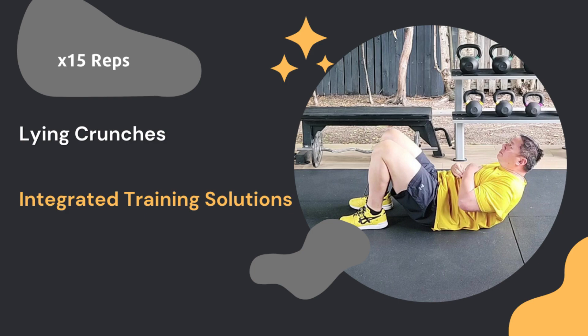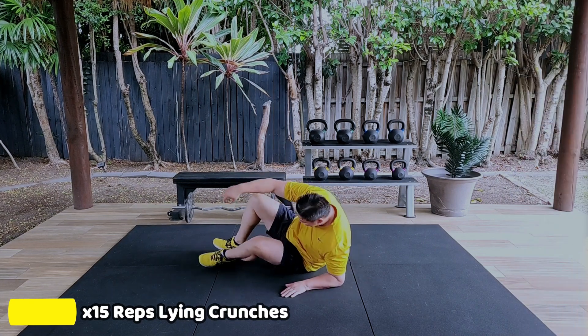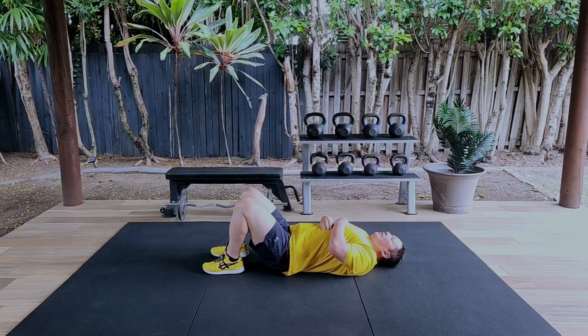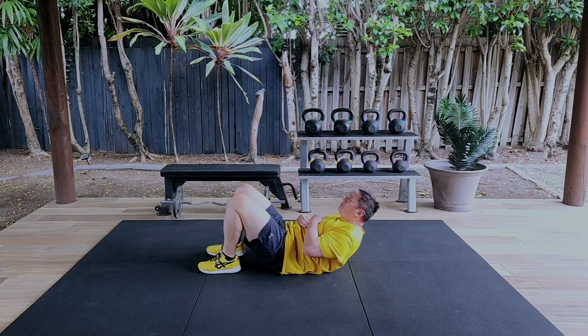Let's get ready to train our abs by performing 15 repetitions of lying crunches. Lie on your back, your feet close to your buttocks. Place your arms over your torso and use your abdominals to help your shoulders and head be lifted off the ground.